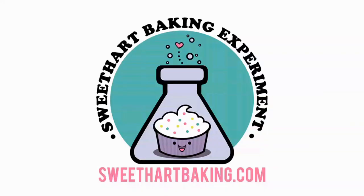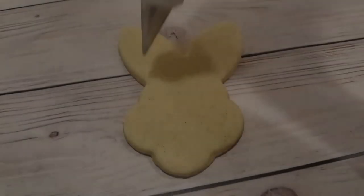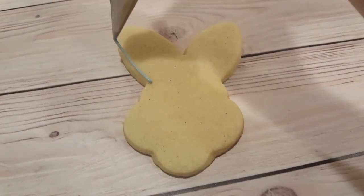Welcome to another episode of Cookie Vision. In this video, I'm going to be making some back views of some bunnies for Easter.